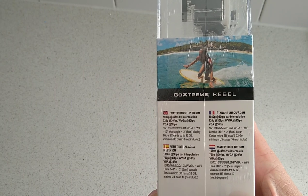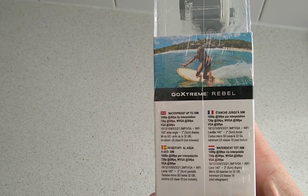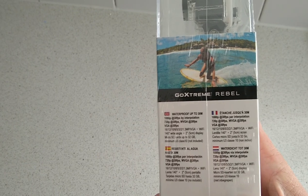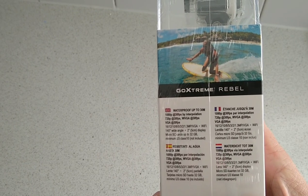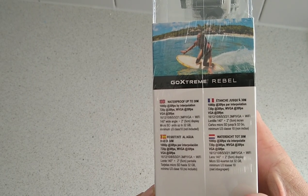It's waterproofed up to 30 metres. Video modes include 1080p at 30 frames per second by interpolation, 720p at 30 frames per second, WVGA at 30 frames per second, and VGA at 30 frames per second. It also features Wi-Fi, a 140-degree wide angle lens, a 2-inch display, and a micro SD card slot up to 32GB.